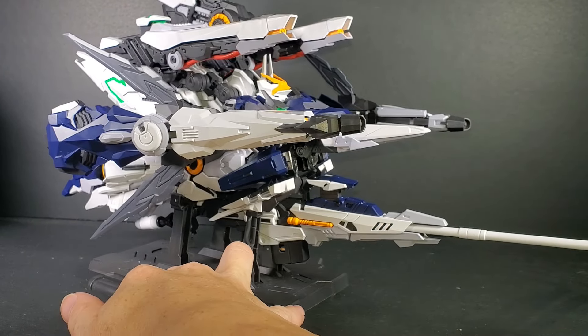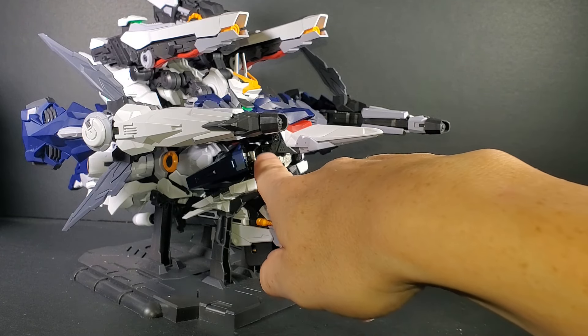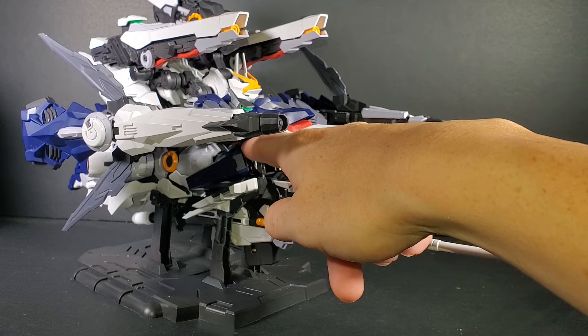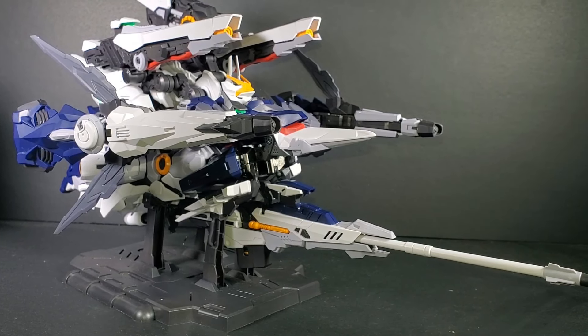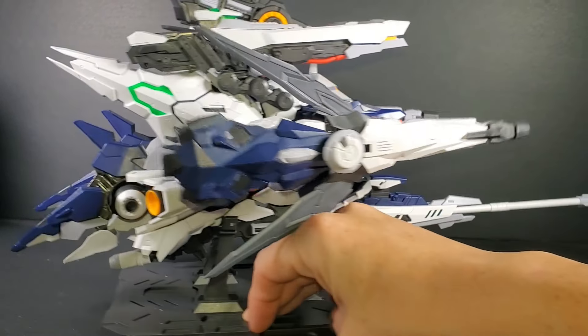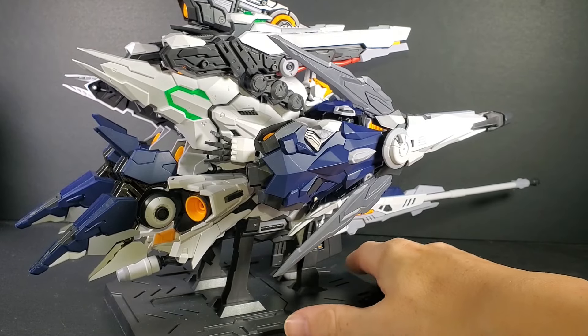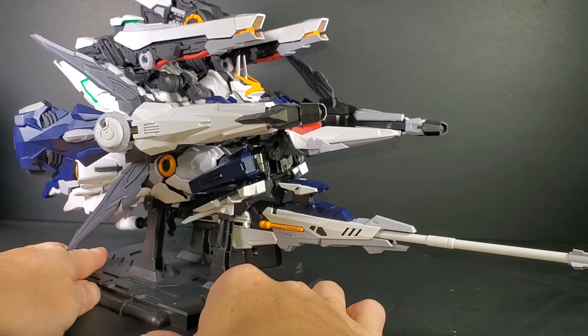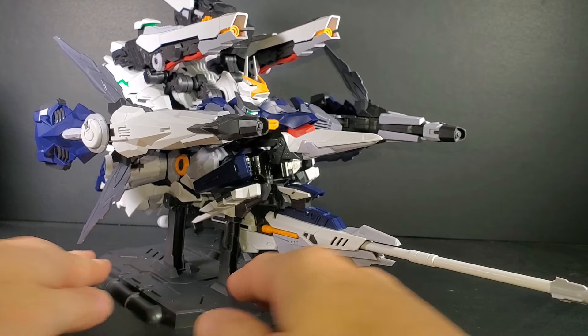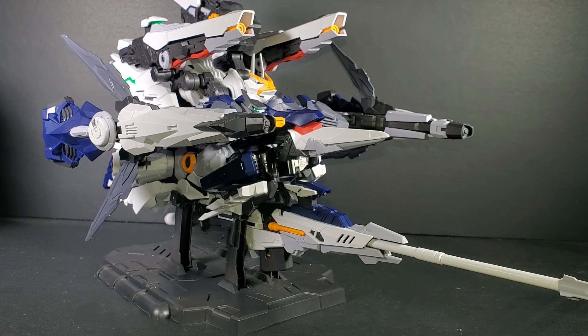In this mode — let's call it Wayrider mode — it doesn't have a way to hold together if you're not using the stand. The crotch and the torso kind of click in here in the center, but they don't really hold that well because there's a lot of die-cast down here. And the legs, they don't seem to connect anywhere — they're actually held up by these brackets right here. So without them, I don't think it'd actually be together at all.